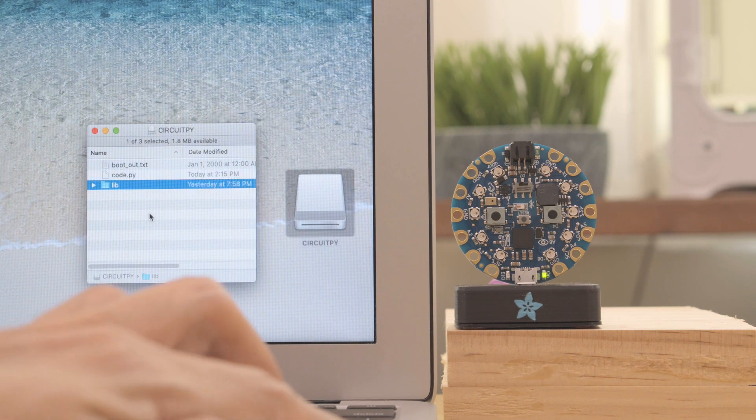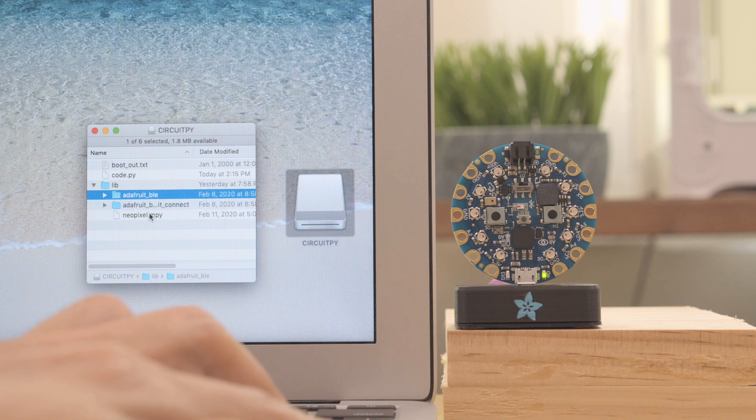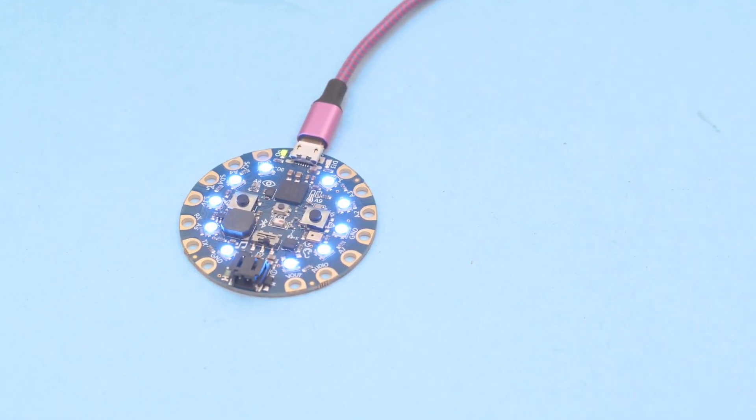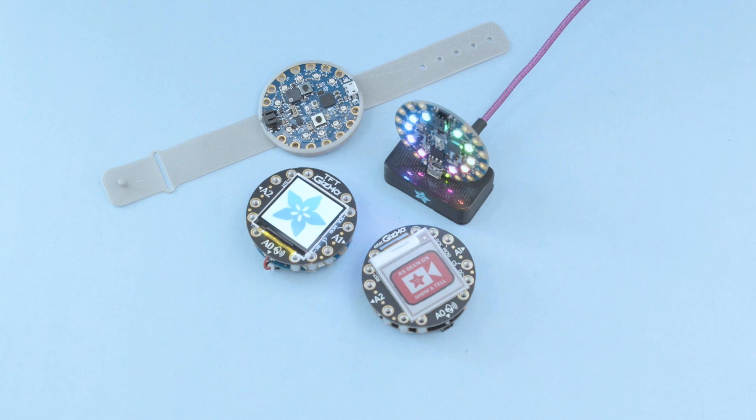It shows up like a USB drive so all of your code and libraries are accessible on any computer with USB. There's tons of other features in supported programming languages so definitely check out the LearnGuide — links are in the description. Thanks so much for watching and don't forget to subscribe for more products from Adafruit.